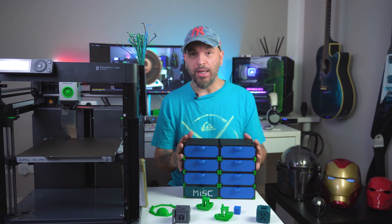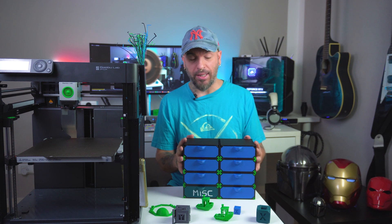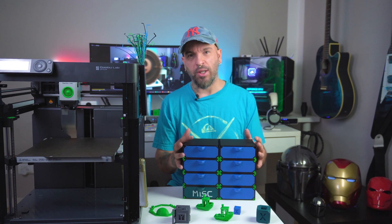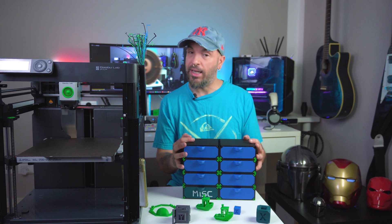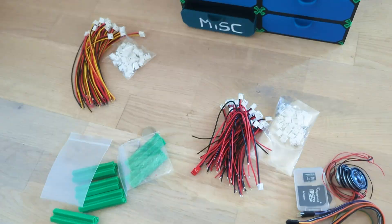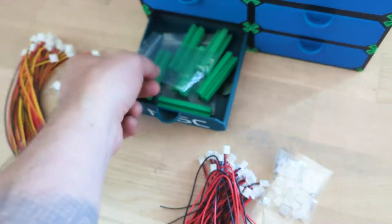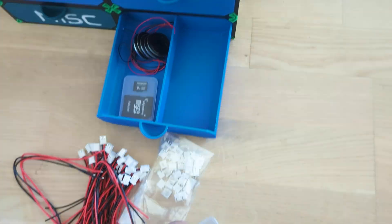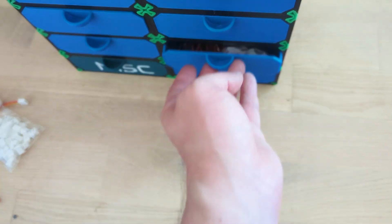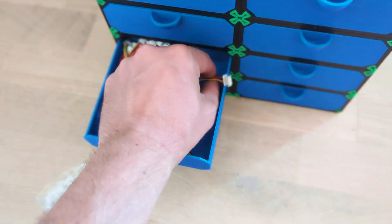And there you have it — a fully assembled modular drawer kit. The fun part is that you made it yourself. A big thank you to the designer from makerworld.com — the link is in the description down below. Now let's put these drawers to good use. Here I'm organizing some of my 3D printing supplies: cables, electronics, nozzles and tools. Everything has its place, and it's so satisfying to see it all neatly stored away.